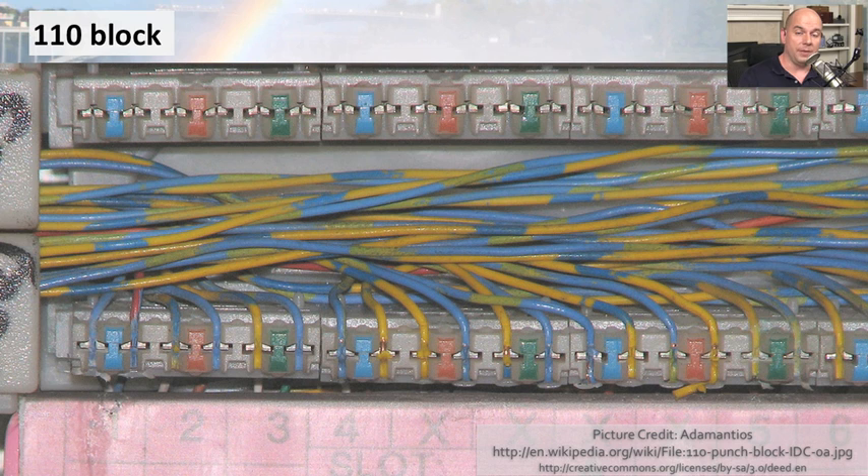Here's a close-up of a punch down block. Along the top where no one has punched down any wires, you can see where the connectors are that you would be pushing the wire into with your punch down device. They're colored at the top so that you can keep track of where everything might be. At the bottom, you can see the results of the punch downs — the wires have been pushed down very forcefully with the punch down tool into those gaps.